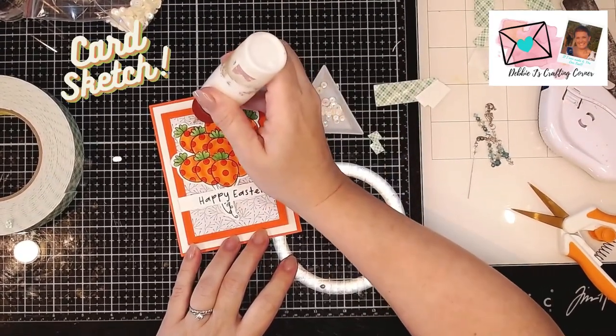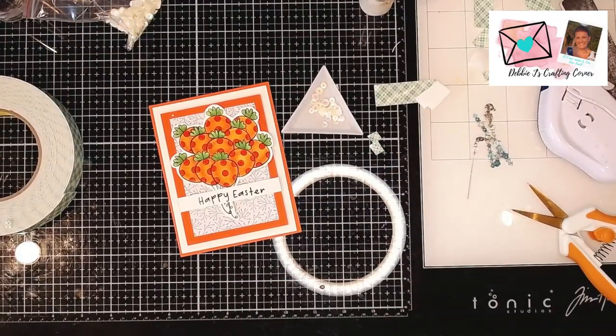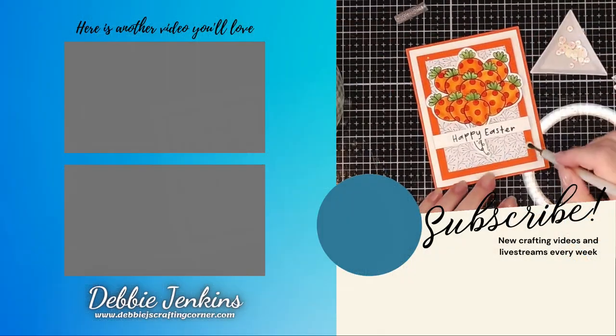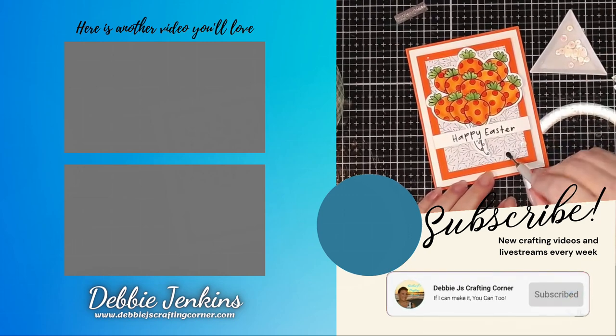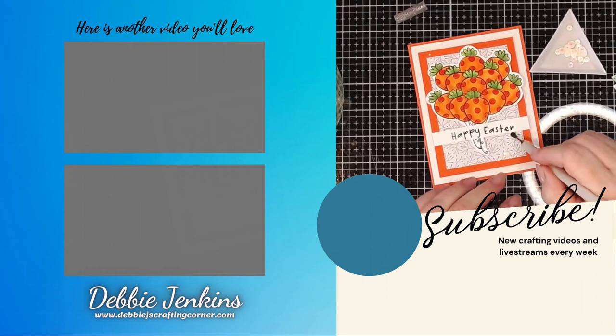I hope that you enjoyed this one. If you want to see more videos where I'm using Spellbinders products, be sure to check out this playlist. Also be sure to check out the hop — all the information is down below in the description and over on my blog. Go and show those other creators a bunch of love. Thank you so much, you guys have a wonderful day, and remember: if I can make it, you can too.